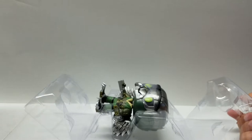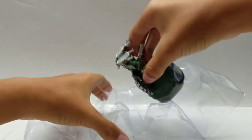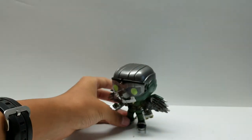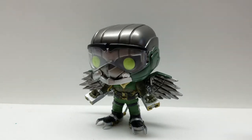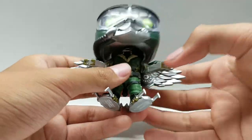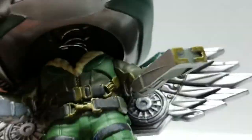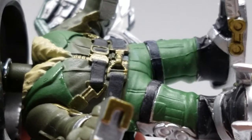That new Funko smell. There we go — Vulture! Guys, this Pop is freaking amazing. He has so much detail. His head's a little bit crooked, so let me fix that. And just getting into the detail on him right here — oh my goodness, this screams MCU Vulture.